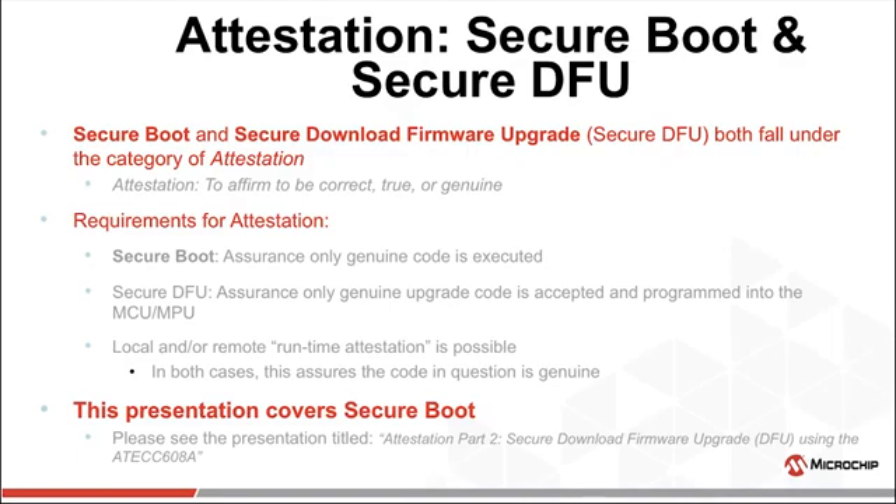Secure boot assures only genuine code is executed on startup of the system. Secure DFU assures the code being sent to the system is truly genuine and comes from a known good source. There can also be runtime attestation, where code is checked on the fly while the system is operating. Local attestation could be a periodic check of the code. Remote attestation is where a remote authority asks for a particular section of code to be hashed, possibly signed, and sent back for authentication.